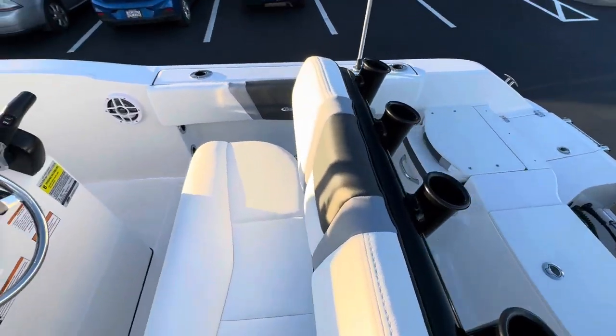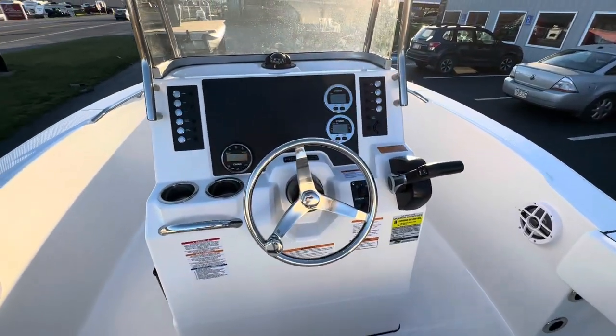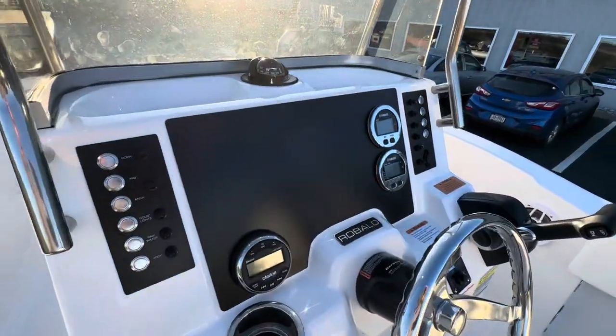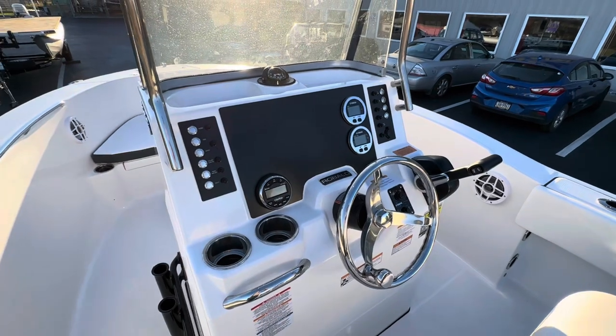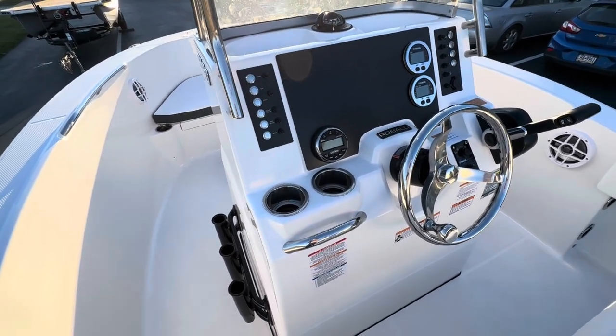Black leaning post with white and gray upholstery, and full Yamaha Command Link gauges. There's even enough room to add a 10-inch Humminbird, Simrad, or any GPS system you decide to go with — you can add it right there or leave it blank.